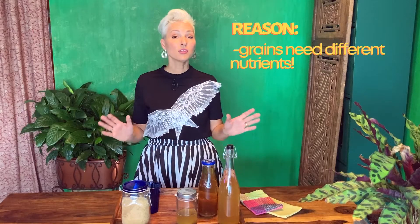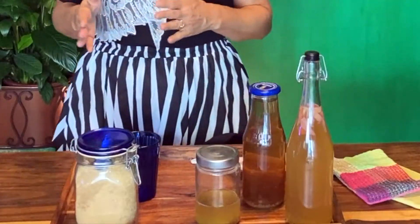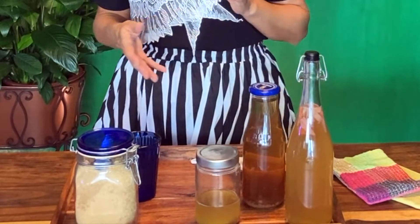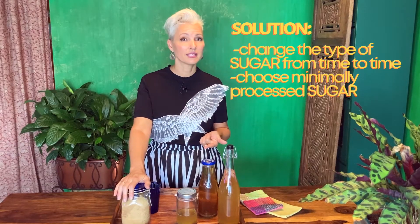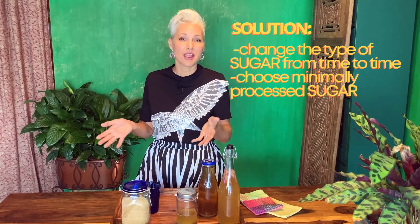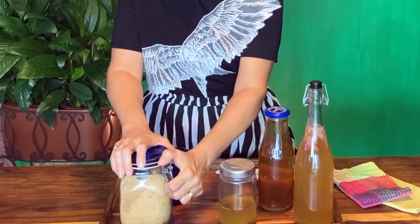If you don't think that's your problem, it could be that your grains are requiring more nutrients. I vary the type of sugar I use from time to time so that they're getting a different source of minerals. I've used beet sugar, sugar cane, and coconut sugar. I spend a little time reading about what kinds of sugars are available and make a selection based on varying the nutrients for my grains.